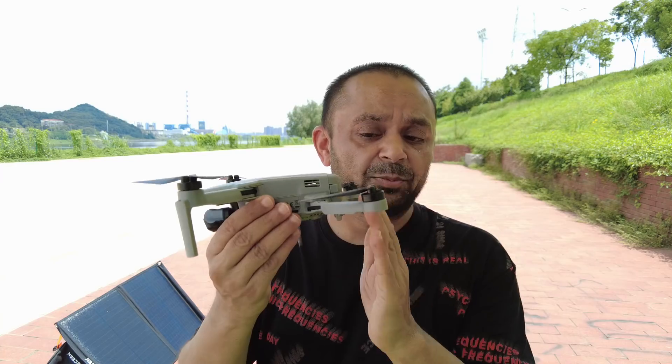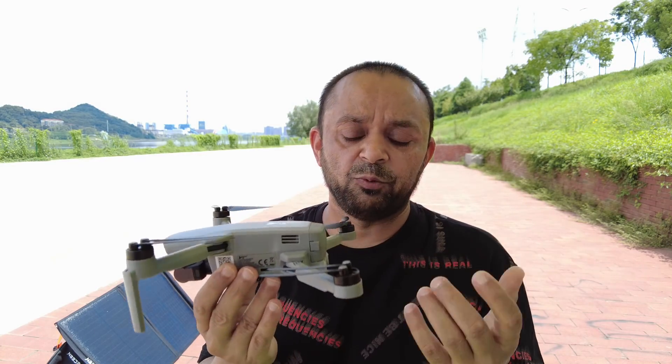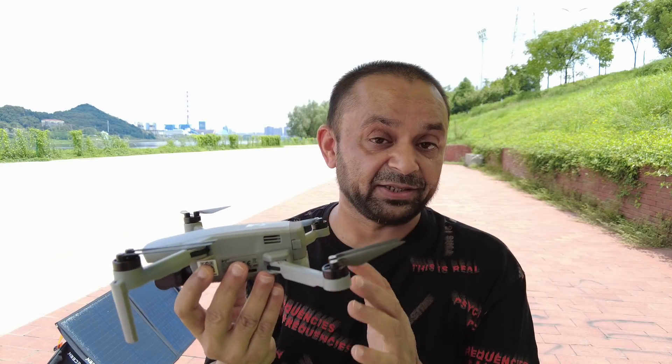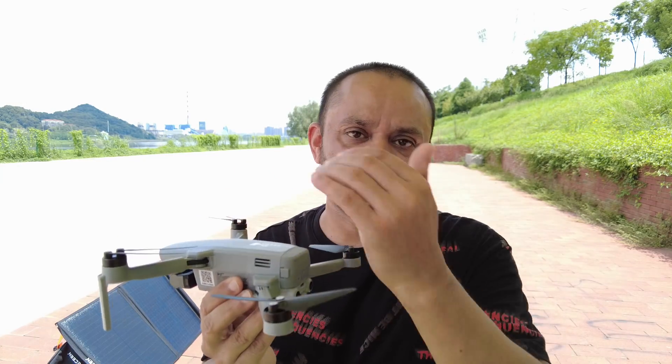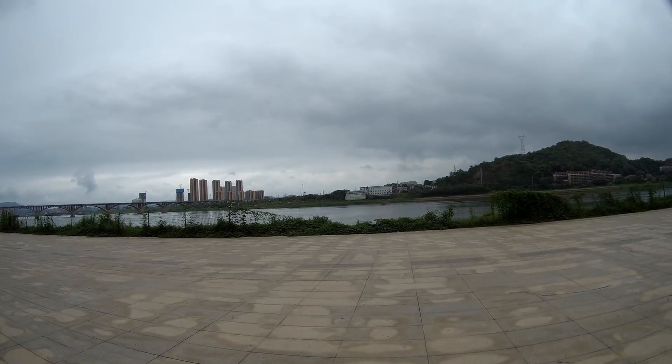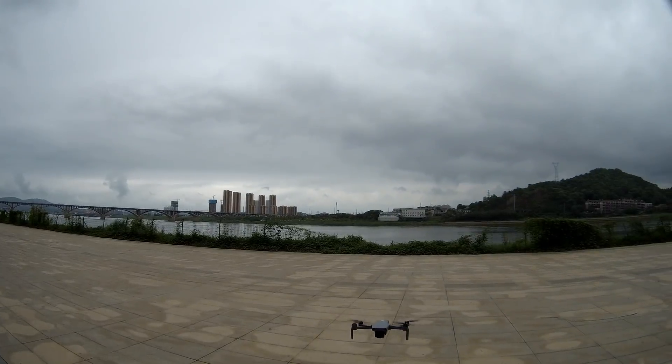My recent video shows that I calibrated the front and rear obstacle avoidance vision positioning system sensors, and I cleaned the sensors before flight. I'm going to clean them again. First, I did this test without calibrating these sensors, so go ahead and check out these tests before calibration — the results are surprising. Let's turn on the obstacle avoidance and test if it's working.